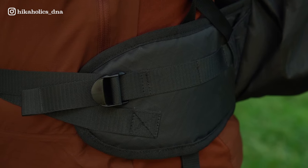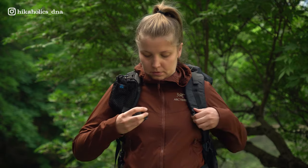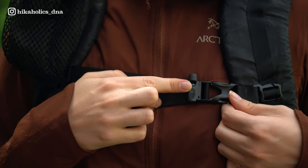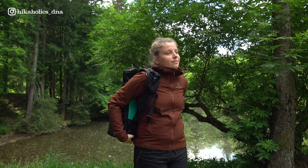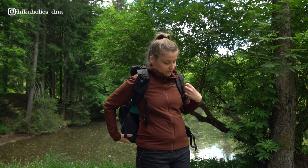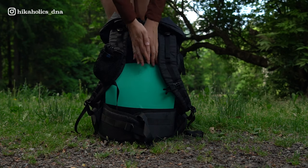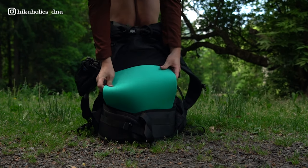The shoulder straps and hip belt are padded, so nice cushioning there. There's also a chest strap with a little whistle in case of emergency, or to scare wildlife off. Another great feature of the Cyano is the space for the sitting pad in the back panel of your backpack - that way you still have the feeling of some sturdiness and support in your back, and it increases your wearing comfort.